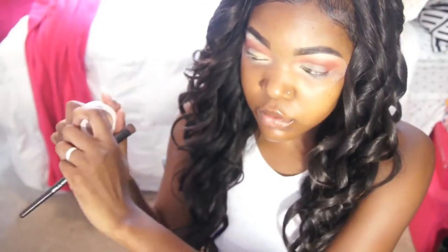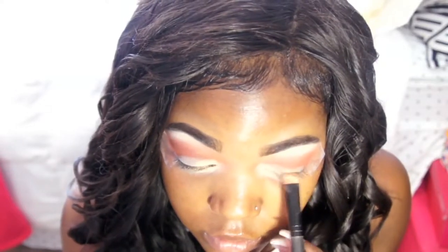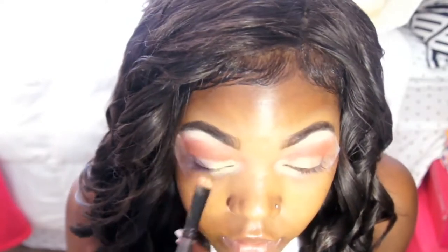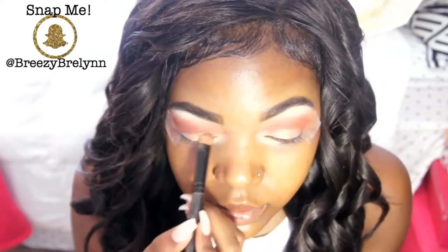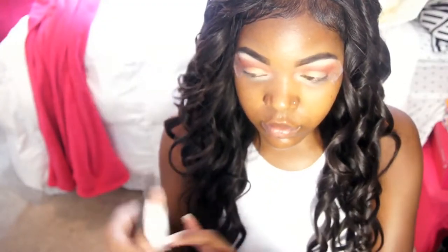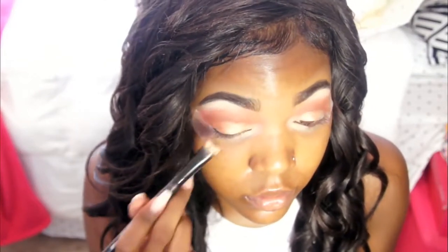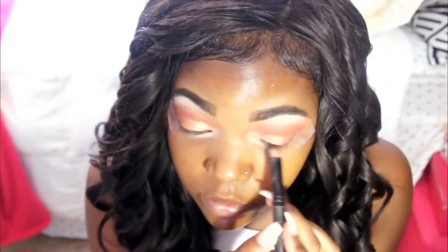Moving on to my lid colors. To make sure my eyeshadow stays on and doesn't crease, I'm going to use a cream base — the ColourPop Super Shock. I'm going to put a lighter gold in the front part of my eye and a darker gold in the outer third, then top that with matching powder eyeshadow from the Morphe 350 palette. The powder sets the cream, makes the colors really pigmented — you'll be able to see it across the field!